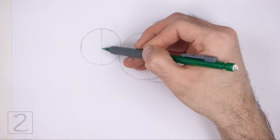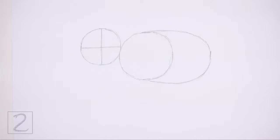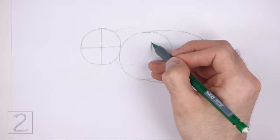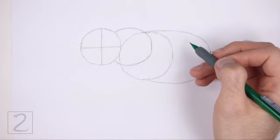Inside the head draw two intersecting lines. These lines are guides that will help you place the facial features later on — they should create a big plus sign inside the head. To the right of the head make a small mark as a guide for the ear, and then connect the mark to the head using curved lines to create a big circular shape. The shape of the ear should be around the same size as the head. African elephants have big ears, so make this shape big. Asian elephants have smaller ears.